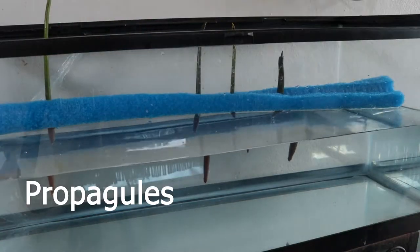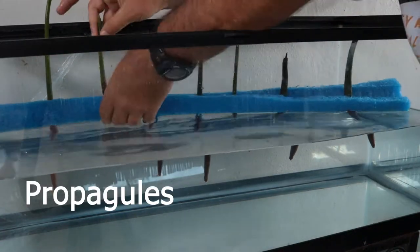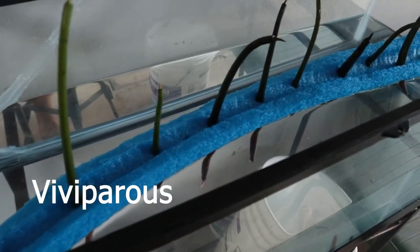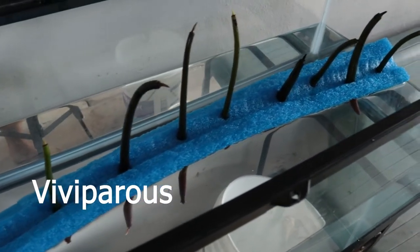Red mangrove seeds are actually called propagules because they are already germinated while they are on the parent plant. This is called vivipary, otherwise known as live birth. It's really a cool adaptation.